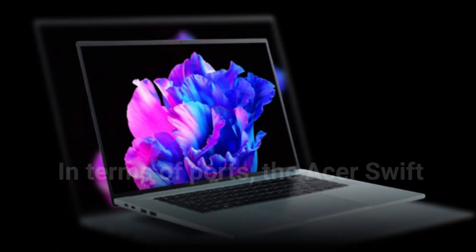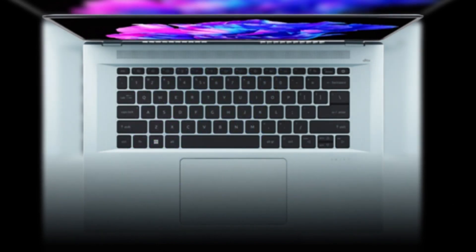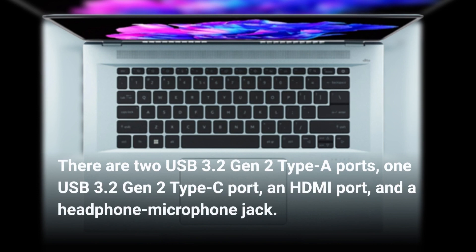In terms of ports, the Acer Swift 5 has a good selection. There are two USB 3.2 Gen 2 Type-A ports, one USB 3.2 Gen 2 Type-C port, an HDMI port, and a headphone microphone jack.